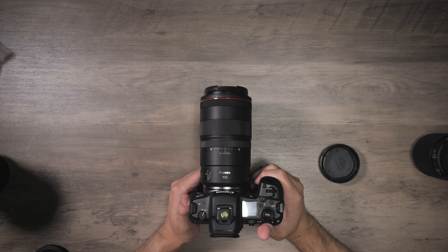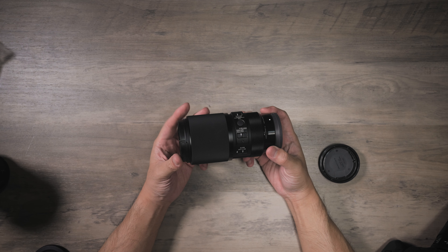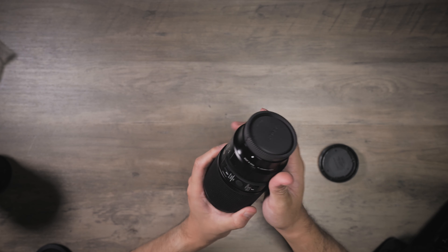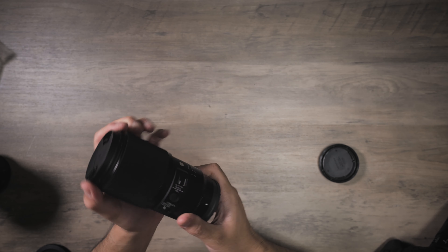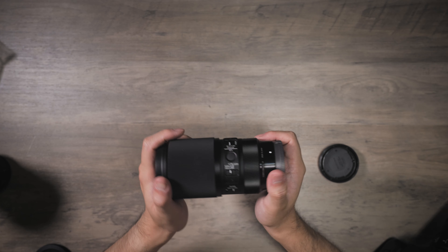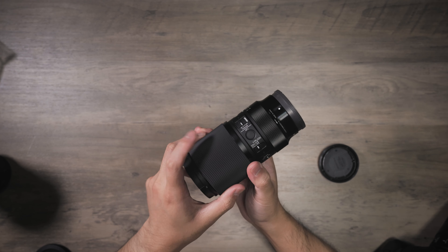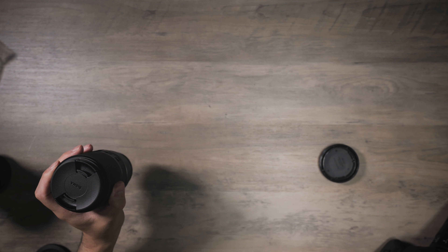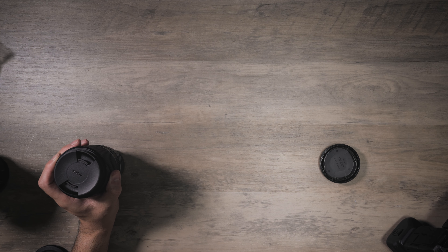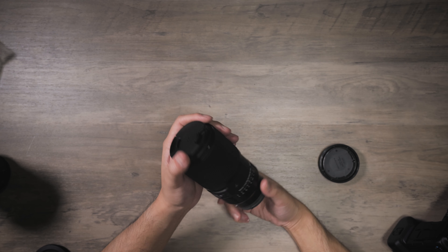The lens I'm going to compare this to is the only other macro lens I own, which is the 105 Sigma DGDN for Sony FE and L-mount. You may be wondering why I don't compare it to another macro lens for Canon — because I don't own one. This video is being shot on the A1. I will compare this lens on the A1, which is 50 megapixels, to the R5 with the RF 100 2.8, which is 45 megapixels — not a huge difference, so we will pixel peep a little bit.